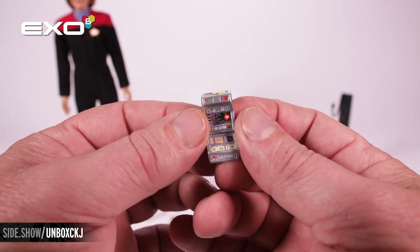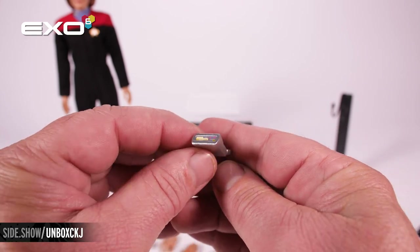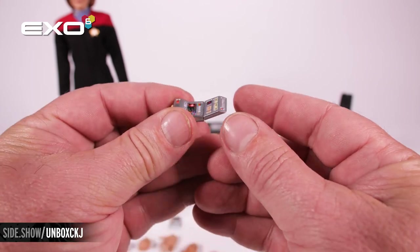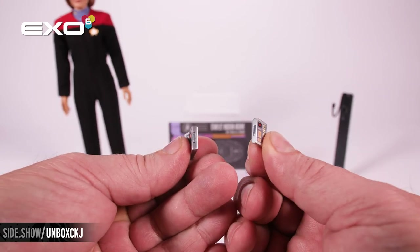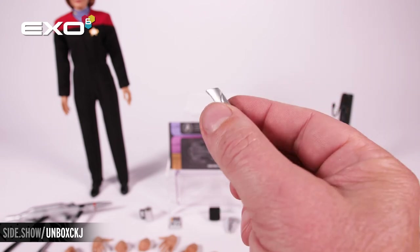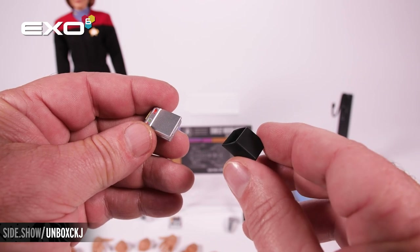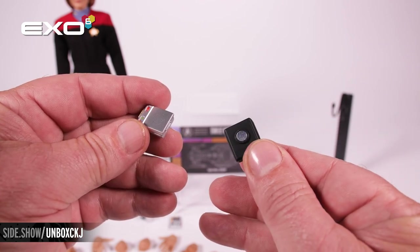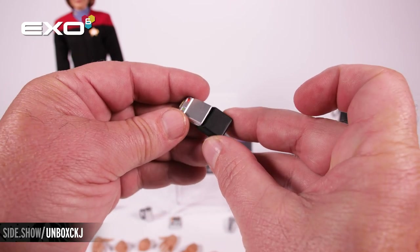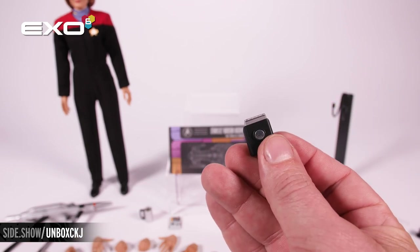Here we have the tricorder, and again incredible graphics on the front open and on the top as well. This is a two-part tricorder. It has magnets on either side so you can close the tricorder. The tricorder is going to fit inside a specially designed tricorder case. On the back you'll notice a magnet that attaches to the hidden magnet inside the costume. The tricorder slides right inside and holds firmly.